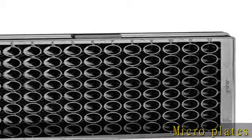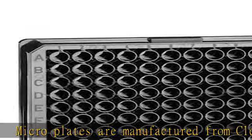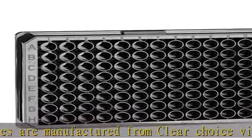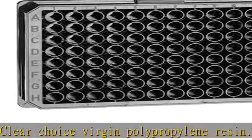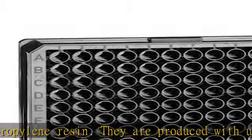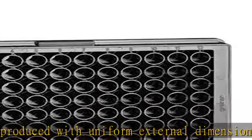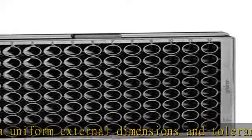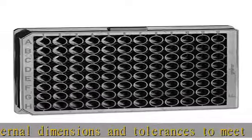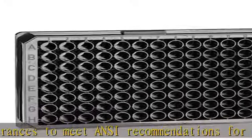Microplates are manufactured from clear choice virgin polypropylene resin. They are produced with uniform external dimensions and tolerances to meet ANSI recommendations for compatibility with equipment and robotics. These plates are biologically inert, exhibit low binding characteristics, offer high temperature tolerance (-196 to 121°C / -321 to 250°F), and are resistant to many standard laboratory chemicals.